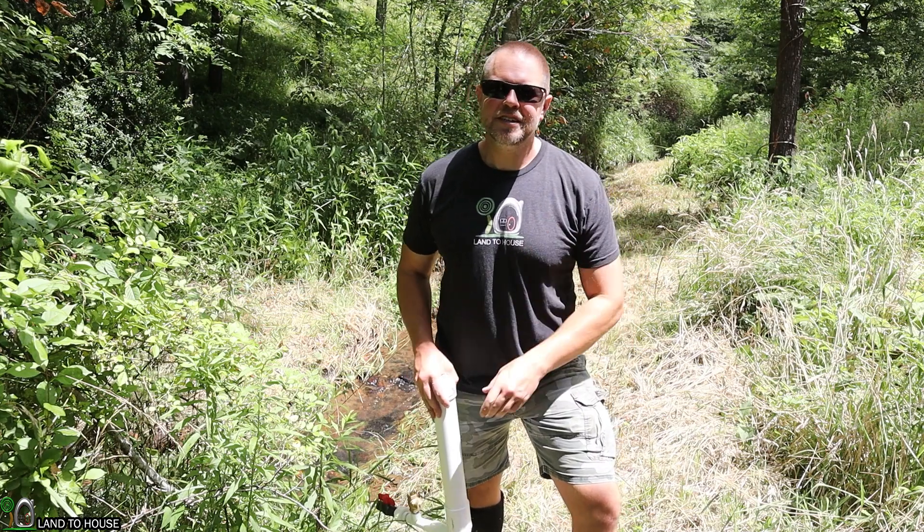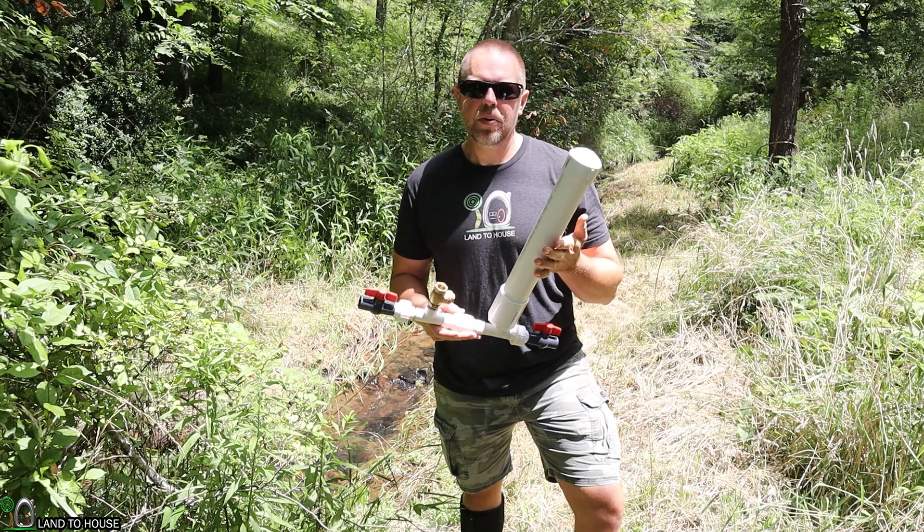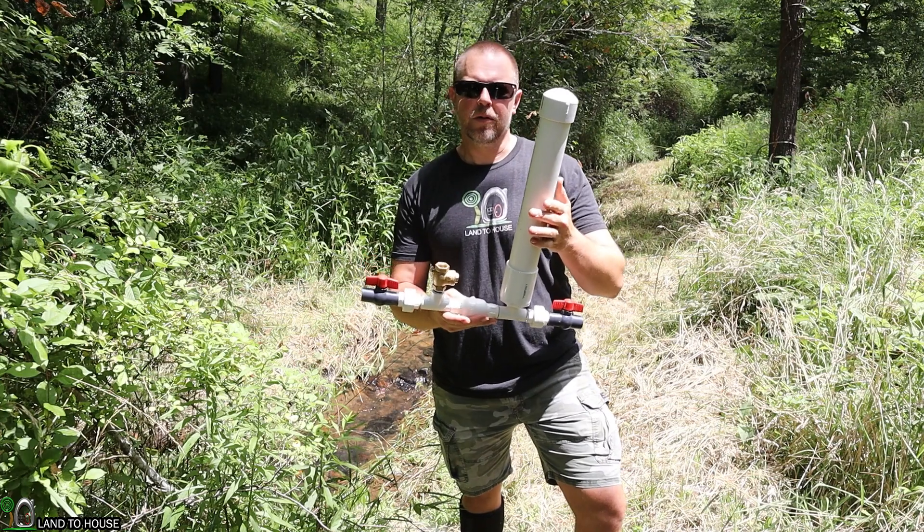Welcome to Land the House. I'm Seth. Today I'm going to be installing a hydraulic ram pump. A ram pump is a water pump that does not need fuel or electricity to operate, only flowing falling water.